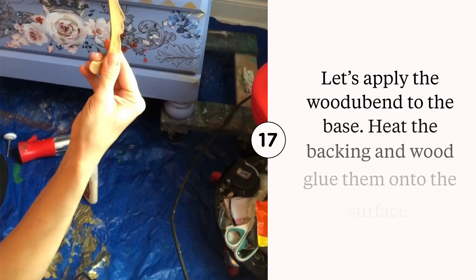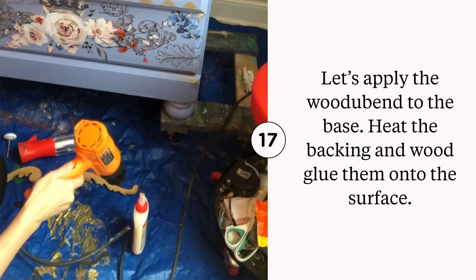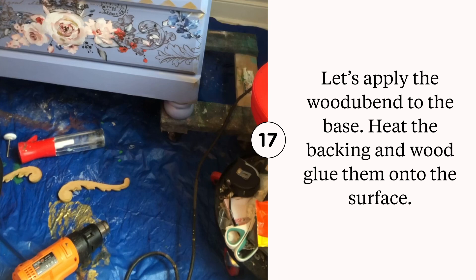Let's add the Woodjuban moldings to the piece. Dixie Belle carries 50 exclusive designs from Woodjuban moldings. You heat up the back of the molding and apply it using wood glue. Once adhered, you heat it again to make sure it's flat and adhered to the surface, then you're ready for paint. These two pieces were painted in Moonshine Metallics Gold Digger before application.